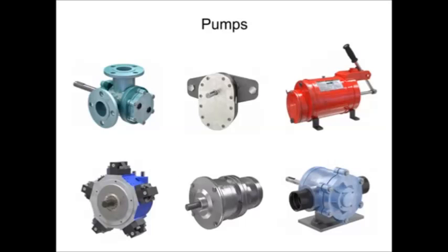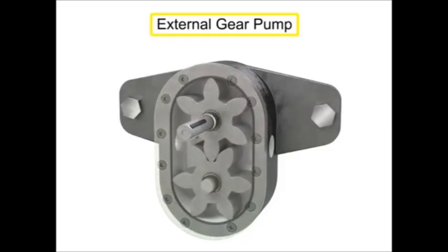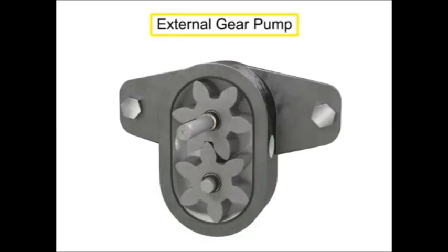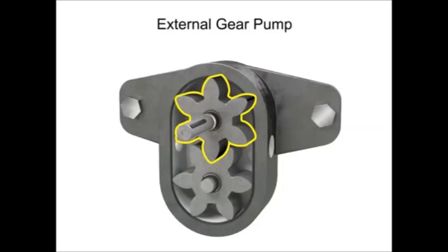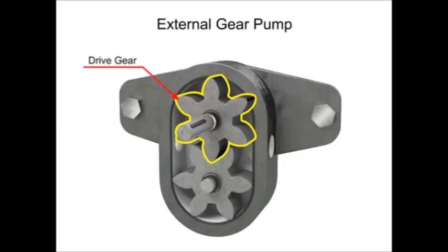Many different types of pumps exist to assist fluid movement in a variety of systems. An external gear pump uses two gears rotating against each other to provide fluid movement. One gear is driven by a motor connected to a shaft. This is called the drive gear because it is driven by a motor and it in turn meshes with and drives the movement of the second gear.